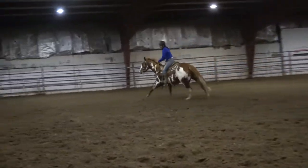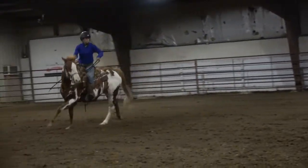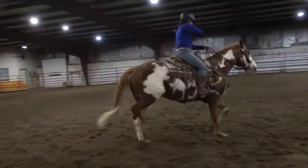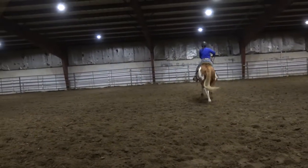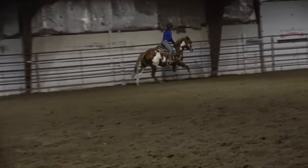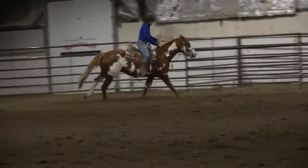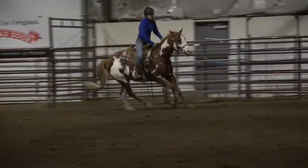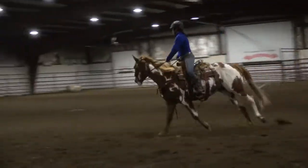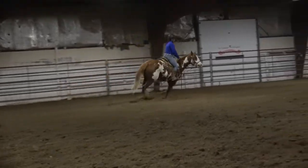I don't mess with his face. I let him lope for a little while on the left lead and then slowly bend him down, bring him down to a trot, set him back up to take his right lead and he takes off with it. That time he took his right lead on a pretty straight line, so we can tell that that's his strong side. Now we're going to come back this direction and bend him back down into a smaller circle again, break him down to a trot.